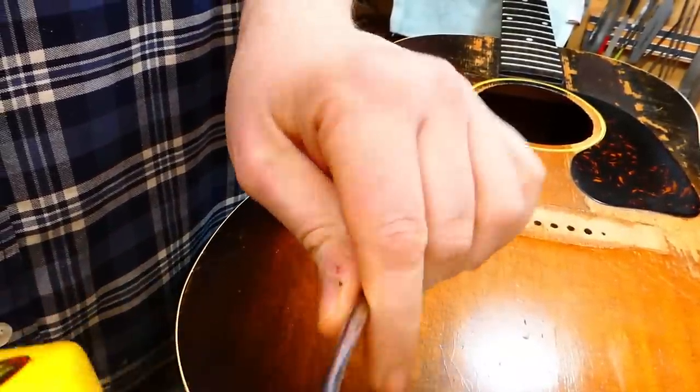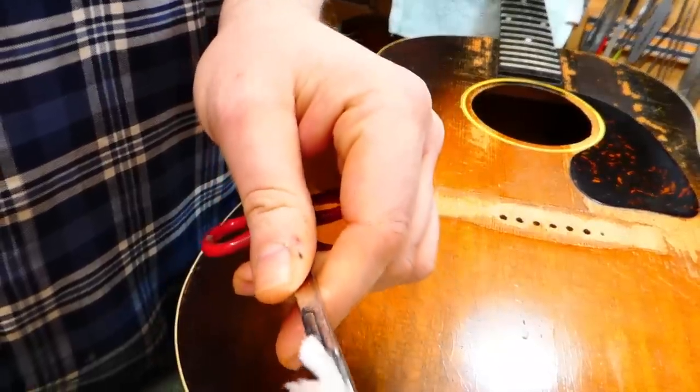Naphtha. Don't light your guitar on fire.